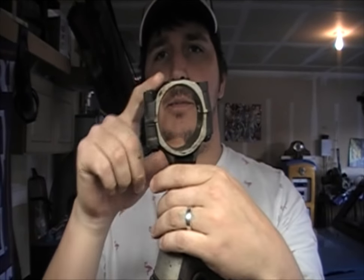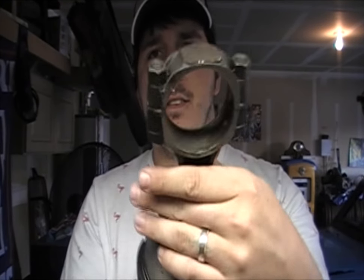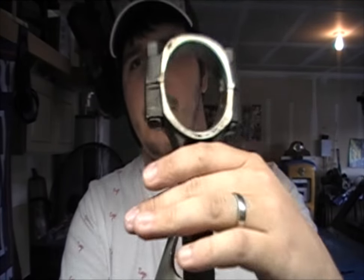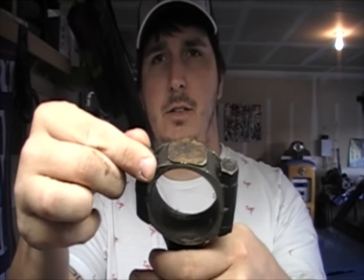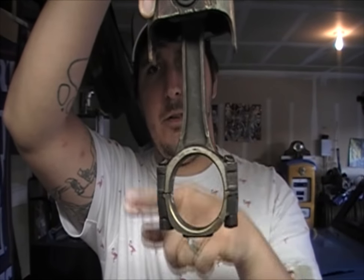Piston rings are comprised of a couple of things. You've got the cap on the bottom that holds in the bearings inside, and as you can see these ones are really dirty. You've got two nuts on the top of the bolts that run through, and this is the connecting rod — that's what comprises it, all those pieces.